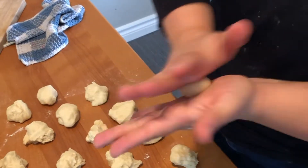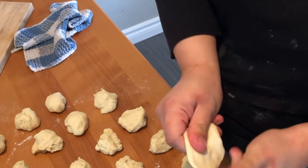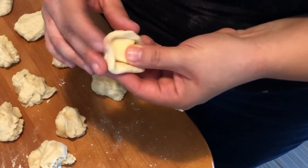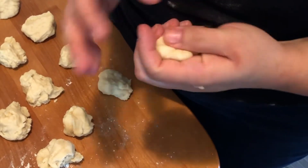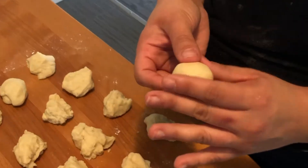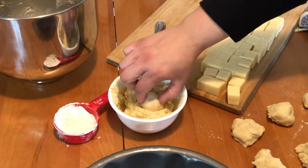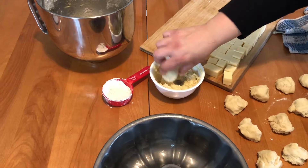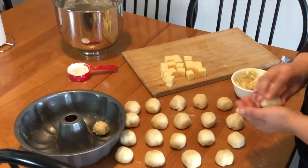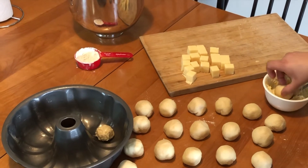Now we're gonna roll the little balls and open them for the cheese — we put the cheese inside and we close them. Then each little ball you're gonna dip in the butter, roll it, and put it in the pan. With all the little balls ready, we're just gonna dip them in the garlic mixture.